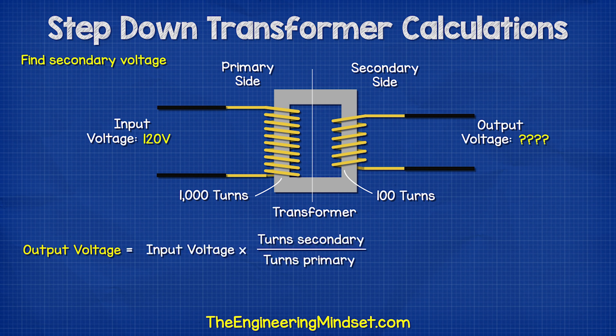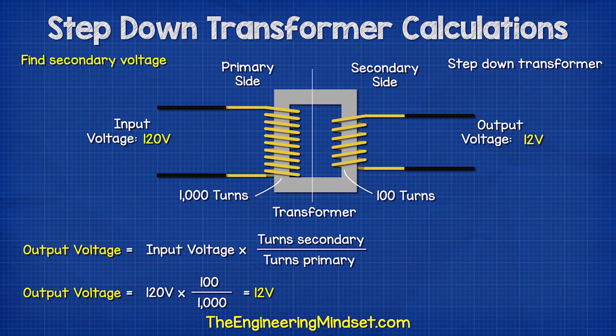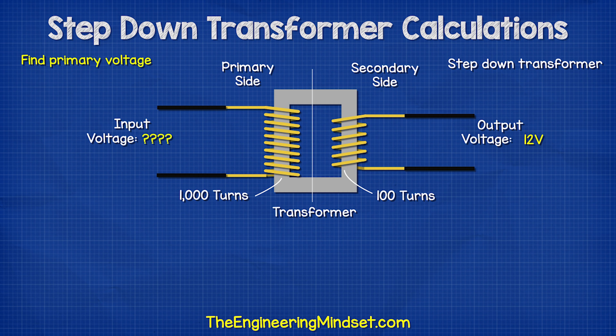We can use this formula to find that out, and we see the answer is 12 volts. So this is a step-down transformer. What if we only knew the output voltage and the number of turns?